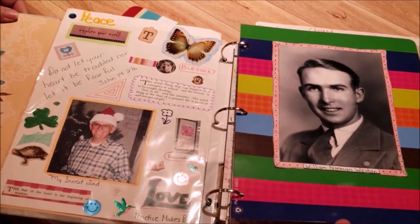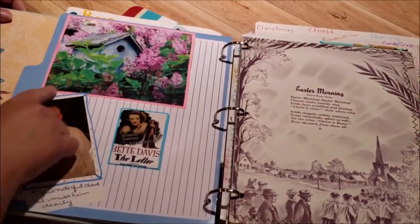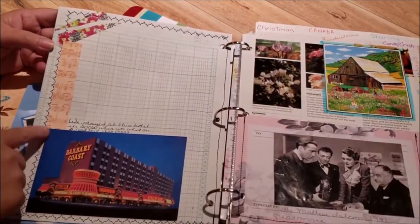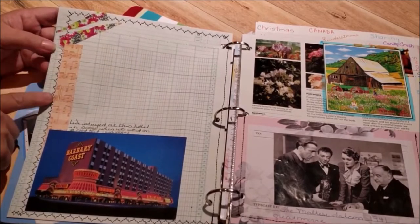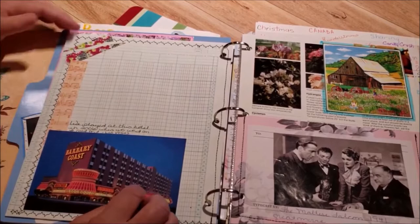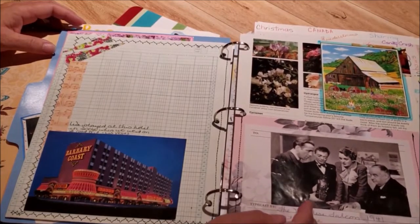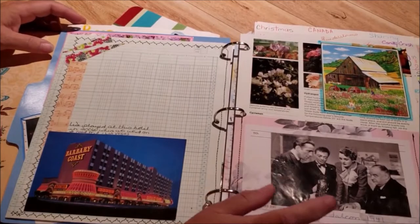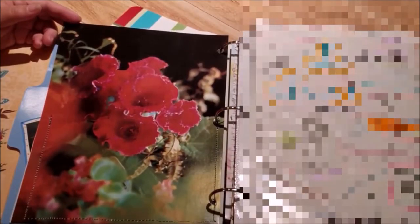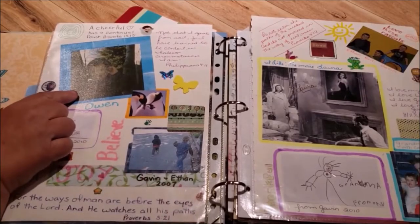They're a little longer than the protector but that's okay. I put in a decorated file folder — that's my grandpa — and some pictures I like. I love this movie, and that's my dad. This is ledger paper and I stitched all around it, with some washi tape. I put a postcard in because I love postcards — we stayed here in 2006 on our road trip. Then another pocket I stitched, with Maltese Falcon, so there'll be movies I like in here too.